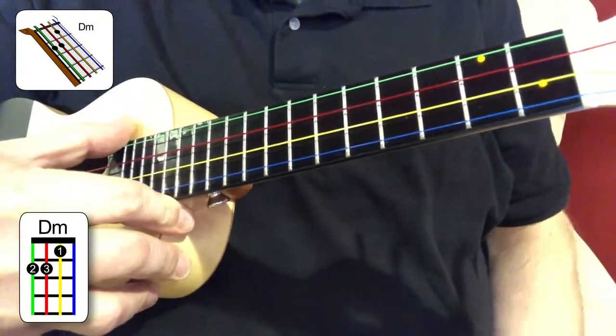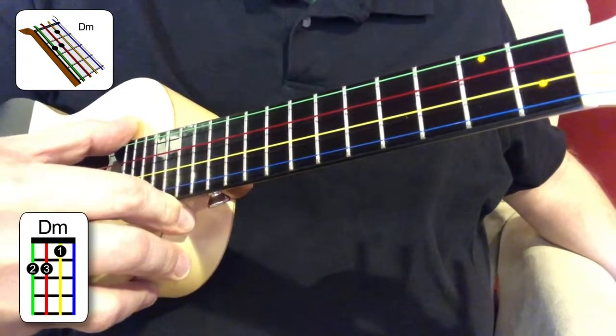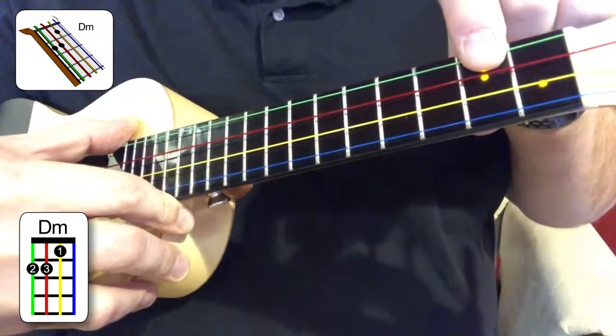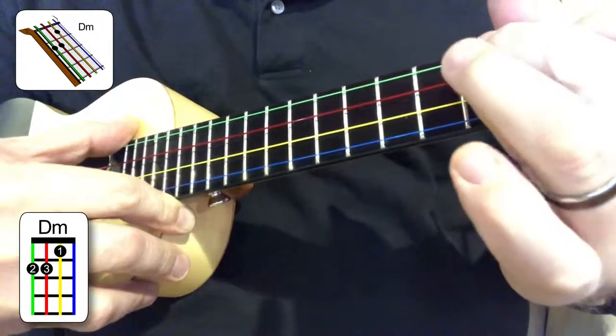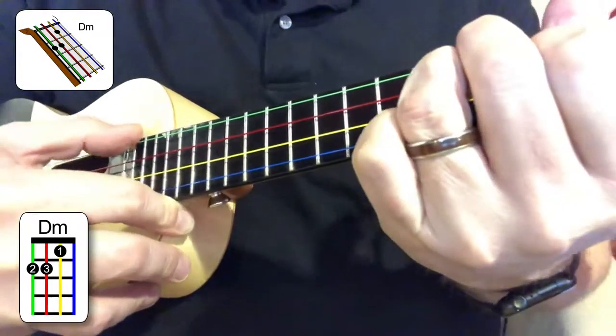If you leave those two same fingers there, it's really easy to create the D minor chord. The D minor chord simply adds another note on the red string, the third string, second fret. So what you'll do is build the F chord, and then add your third finger, your ring finger, on the red string, second fret.